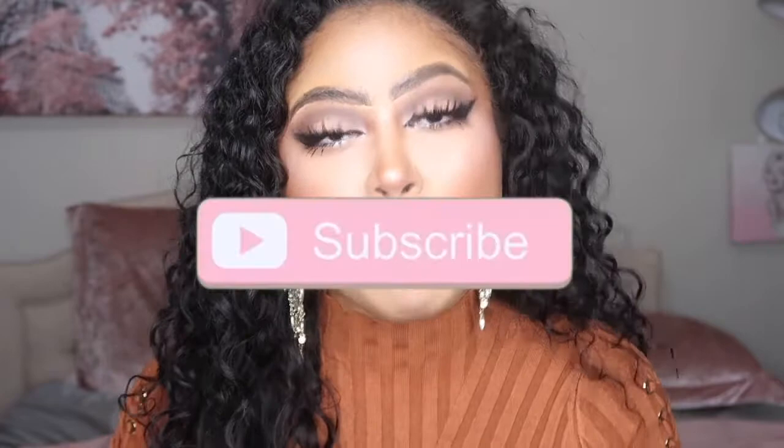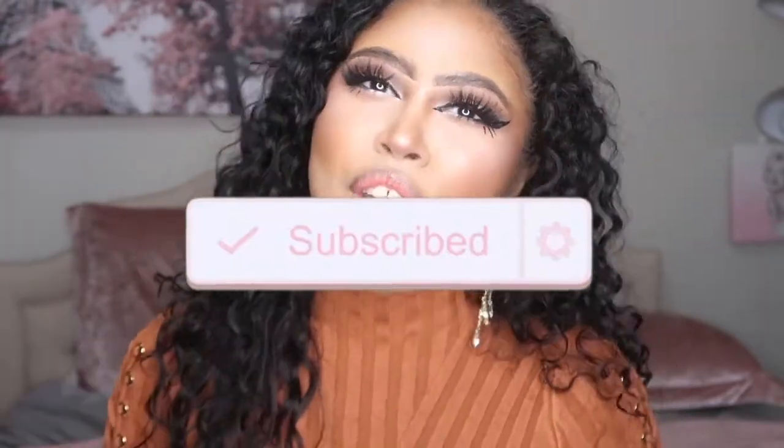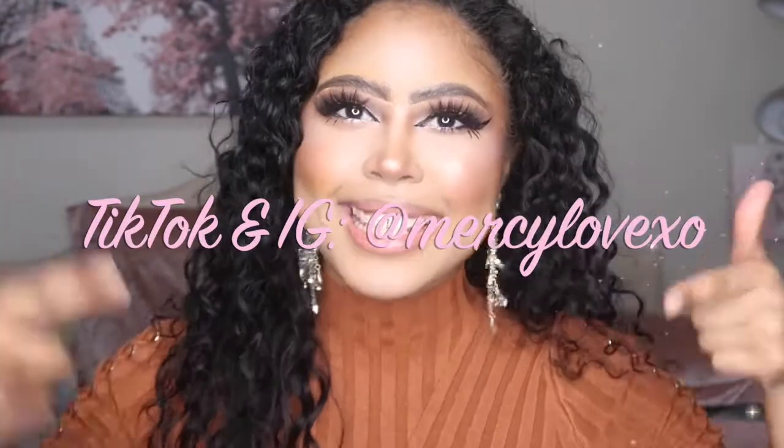If you want to know if it works, please keep watching. But before we get on with the video, don't forget to subscribe and hit your bell notifications so you're notified whenever I upload. You can also follow me on social media — I'll have that floating on screen and linked down below in the description box. Without further ado, let's get on with the video. Right now I'm not wearing any lipstick whatsoever.